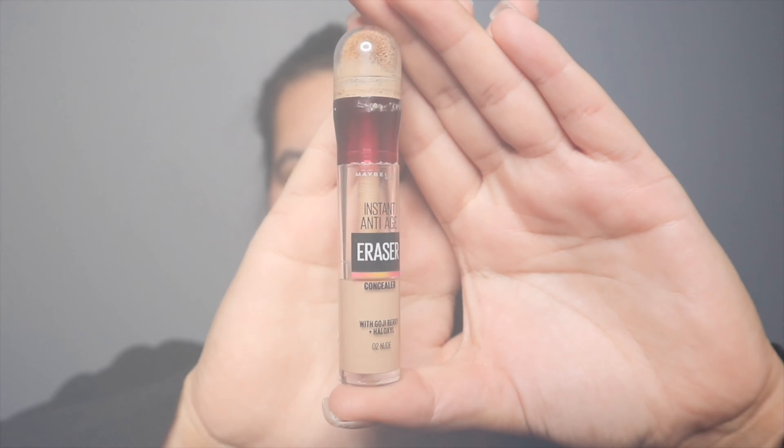Hey everyone, welcome to my YouTube channel. Today I've done a very easy, simple five-minute makeup tutorial. If you'd like to see how I created this look, please keep on watching.